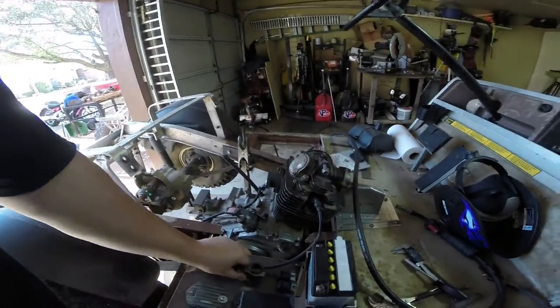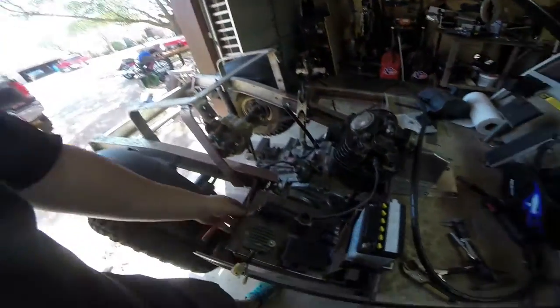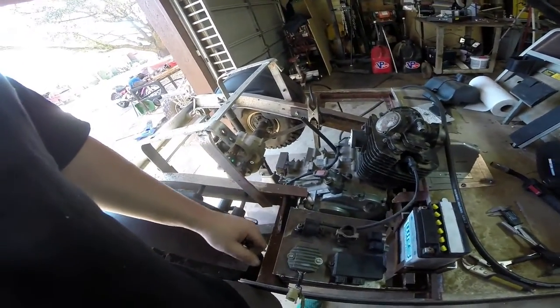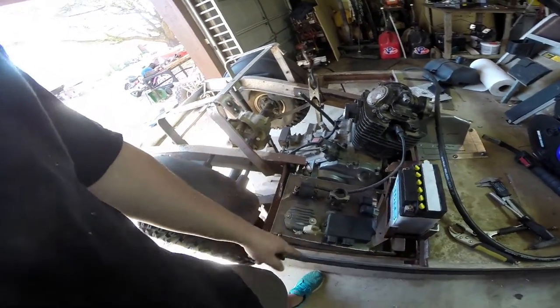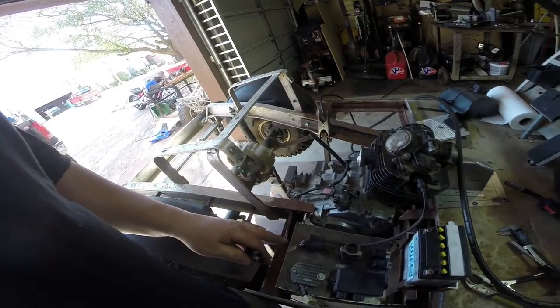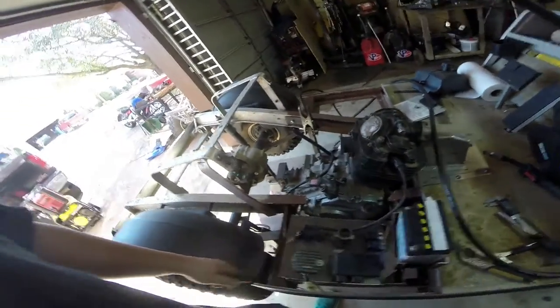It took maybe 45 minutes to make this — I could have just zip-tied everything, which would have taken 10 seconds, but in the end this delivers a much better product. Here's the panel installed: regulator rectifier, ECU, starter solenoid, two relays, ignition coil, and battery — all welded in place. It also provides protection from crud and water coming up from the street. The body covers it up and there's plenty of space for all the plugs.